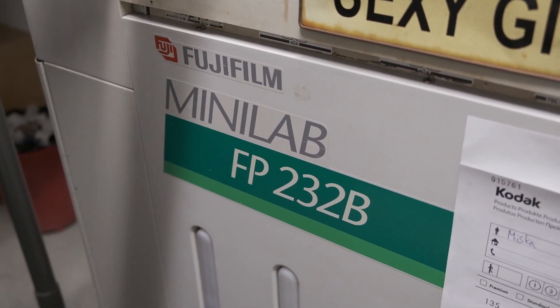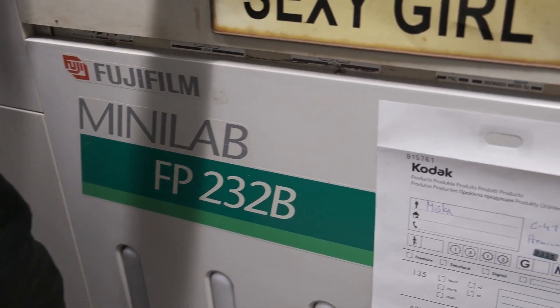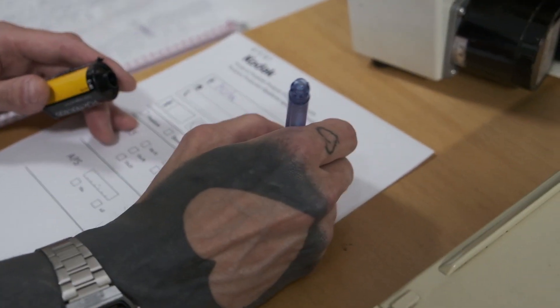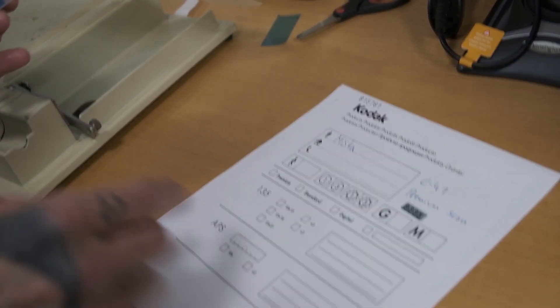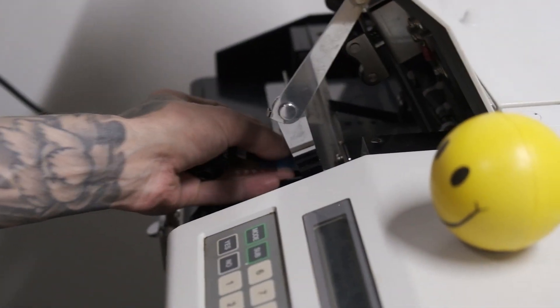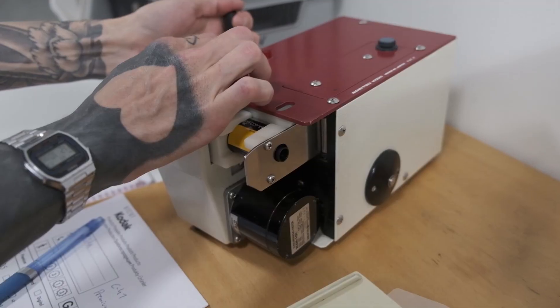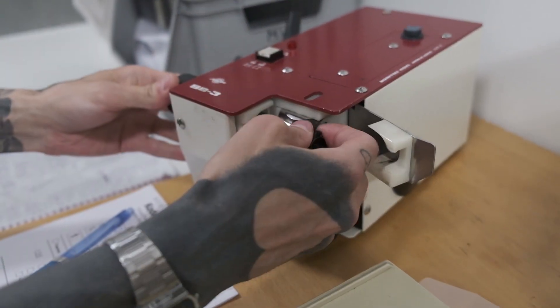I'm going to do this with a voiceover because at the lab we decided it's easier to just do the job there and then voice over it later. The first thing that happens when the film comes into the lab is that it's assigned a number on a sticker — you've probably seen these if you use a lab. There are two stickers: one goes onto the envelope your film is in, and the other goes to the leader of your film. First thing to do is retrieve the film leader from the canister using a machine — you put the film roll in, do some magic, and out comes the film leader.